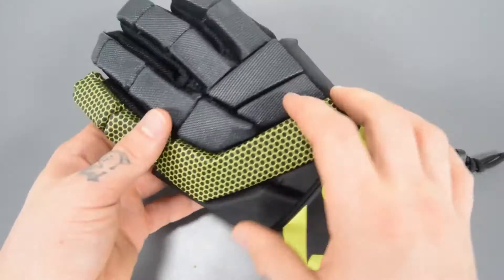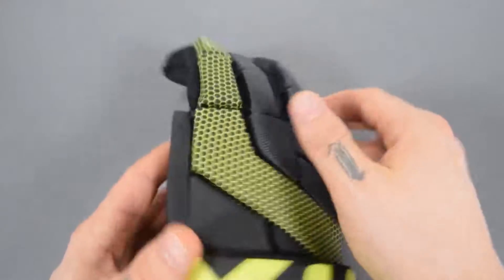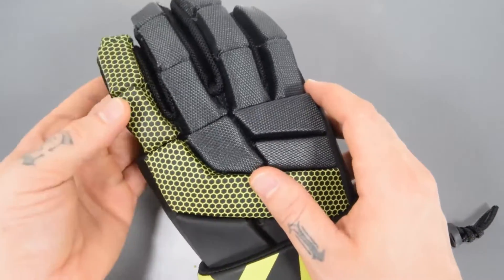Very lightweight in the hands. High level of manufacturing quality on this one. It's got dual density foam across the back of the hand and on the thumb as well. Lots of breaks in the padding so you have plenty of dexterity in your fingers.